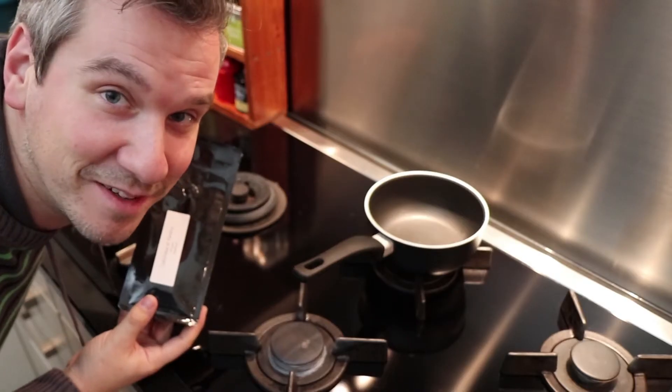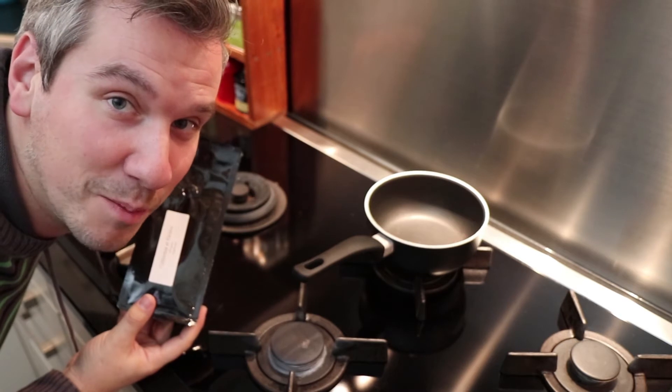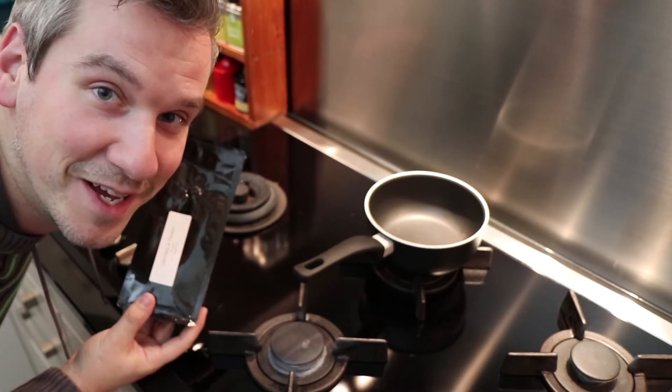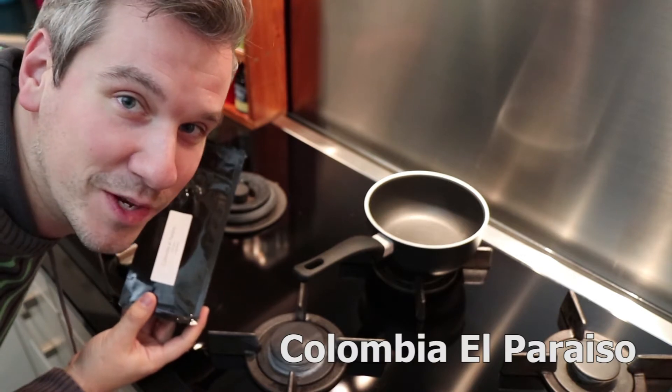Green coffee is coffee that has not been roasted yet. I googled how to do it and apparently it's basically just a matter of putting the beans in a pot, put some fire underneath it and wait until the beans turn brown. I obtained 250 grams of a Colombian coffee and 250 grams of an Indonesian coffee. Today I will roast the Colombian coffee.